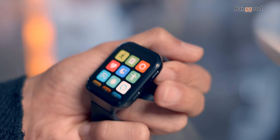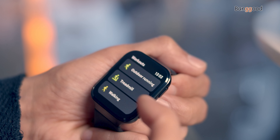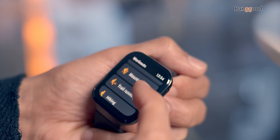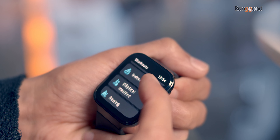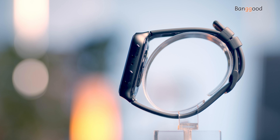Sport mode gives access to 17 sport modes including outdoor running, treadmill, walking, outdoor cycling, and more. Between the two buttons there are microphone holes where you can talk to Alexa by binding them together using an app called 70mai Health.